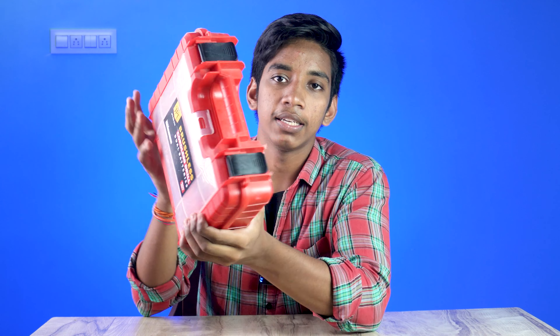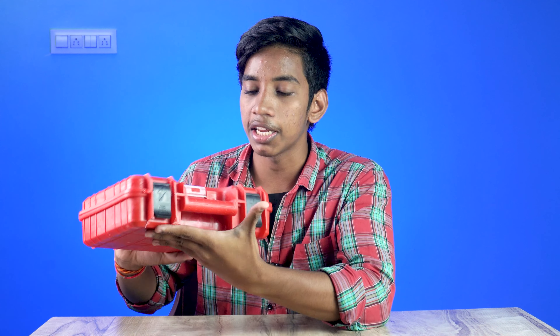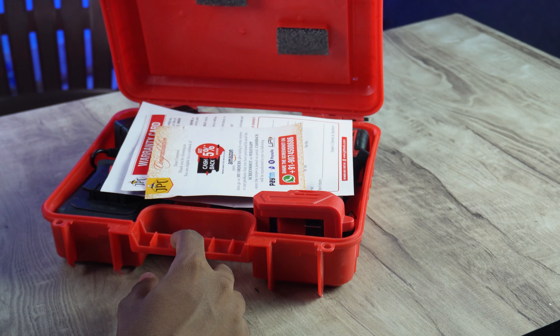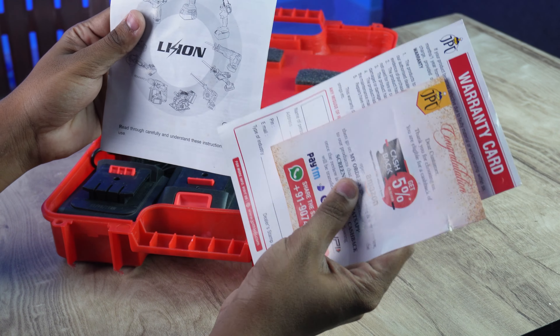For this box, it is a briefcase design. It is a great design — also an improvement over the last generation, and a little better built. When you open the box, you will find the contents inside. I will provide the operating guide and warranty card.